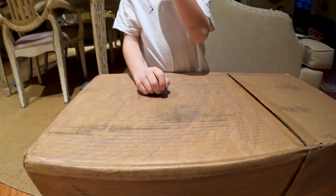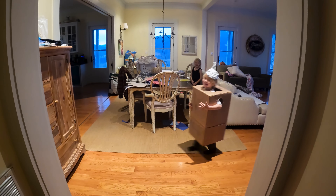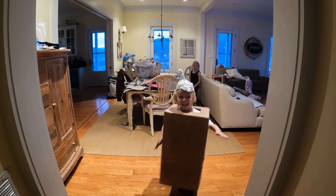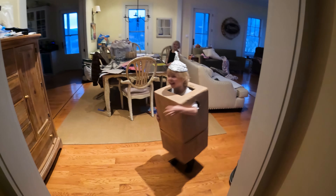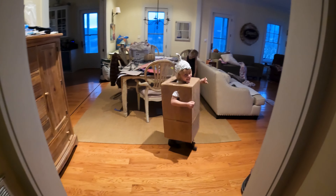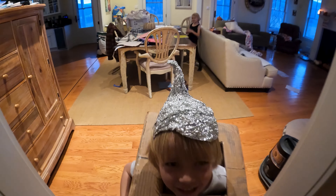I got the hiccups every day. Action. What are you? He's a robot. He's a robot? Where'd you get that crazy hat?